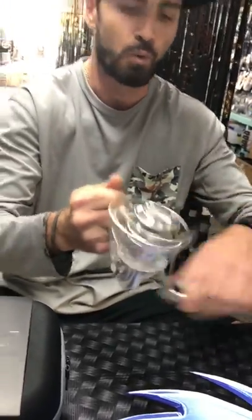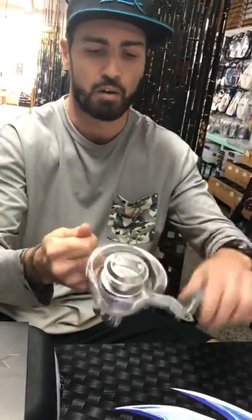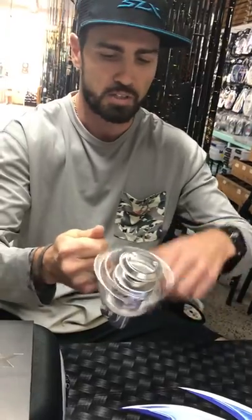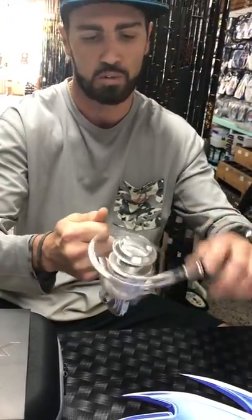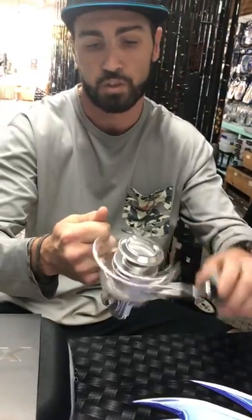The gearing is 5.3 to 1, so it's a lower end gear ratio spinning reel. You get a lot of cranking power out of it, a lot of torque but not dirt slow. It's not clunky or anything like that. It's not going to knock into your knuckles like most spinning reels will. It's very balanced, very lightweight, and I think the consumer is really going to enjoy this one.